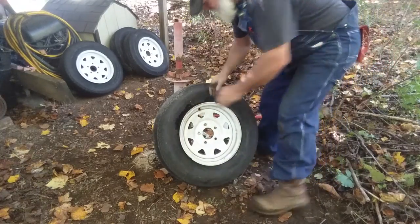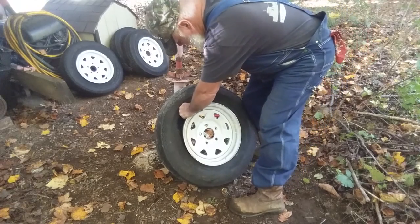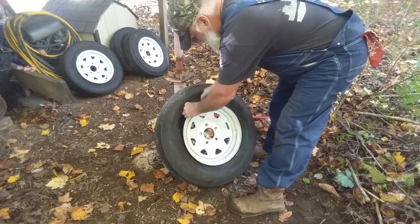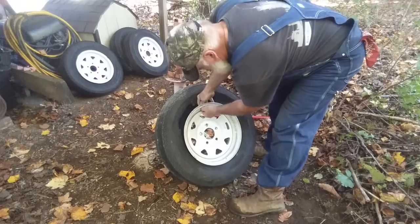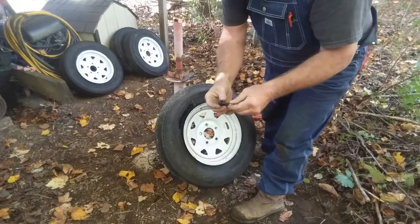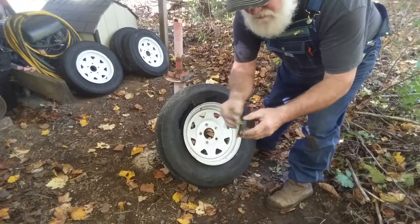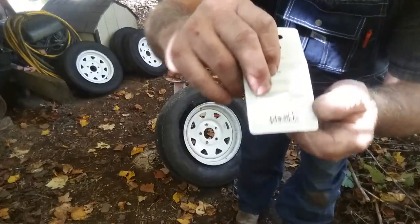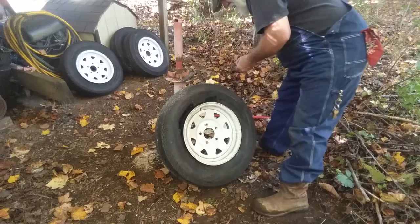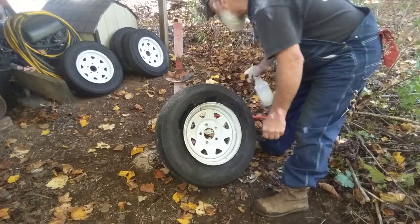I'm going to have a knife there to cut the inside loose. There it is — that's how easy it is. Then we'll put another valve core in there — made in China, couldn't find one made in America. Spray a little soap around it, just enough to make it go in easy.